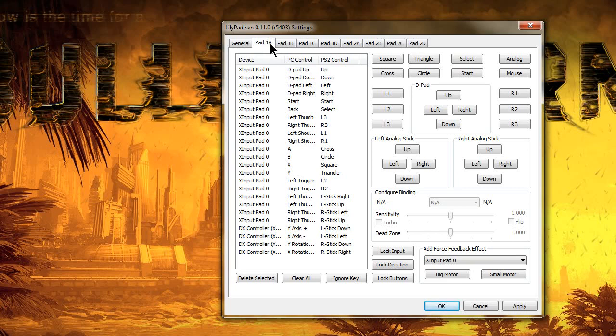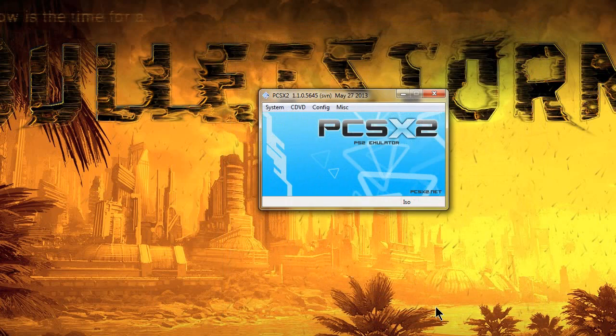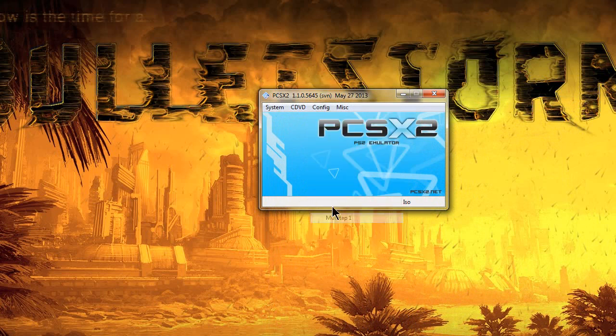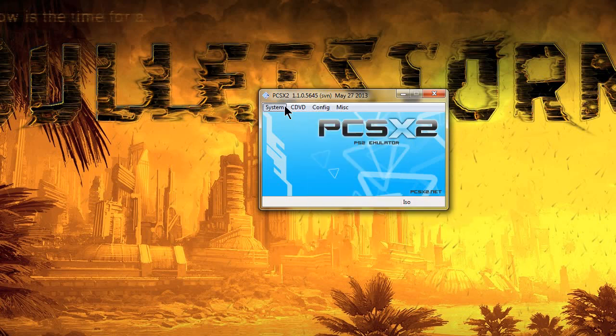I've got my two controllers on, using two players through a multi-tap — basically like taking a multi-tap and plugging it into the first player slot, then plugging two controllers into it. Configure them, click Apply and OK. Now if you want to go ahead and play your game, it won't work yet. You need to go into Config and activate the multi-taps. Once you go into Controllers and Plugin Settings, for them to actually work in-game, you must click on Multi-tap 1 and Multi-tap 2. If you're only using one, you only have to click one.